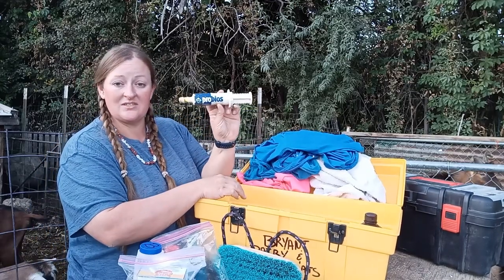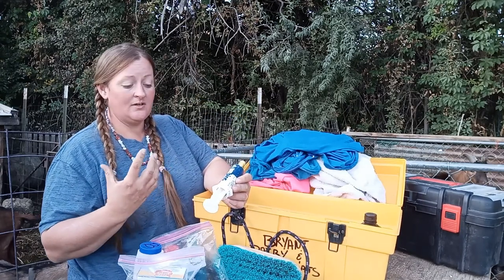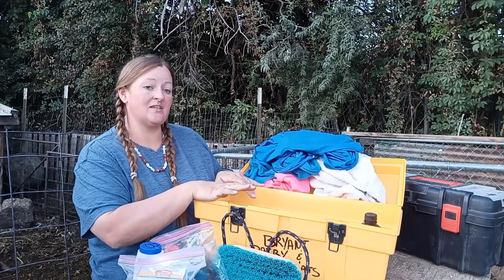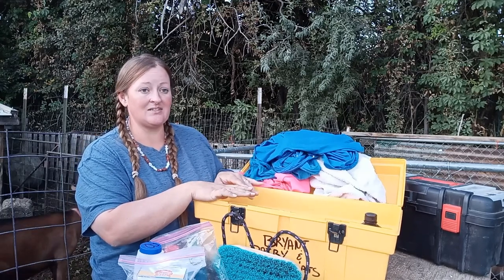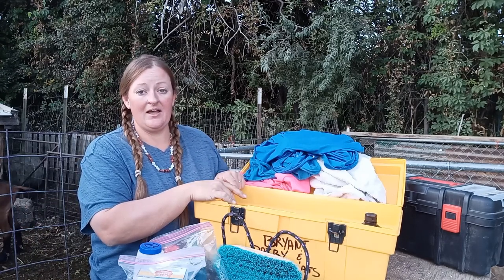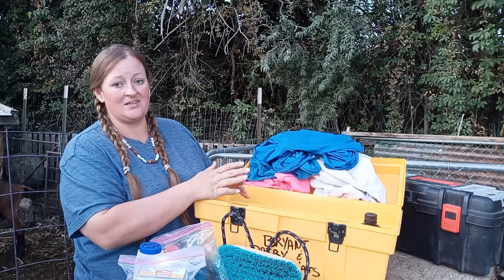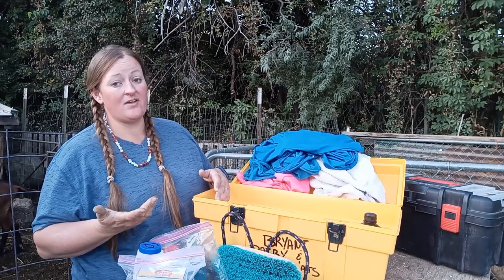The last thing in this kit was Probios — it's a microbial for the gut of your goat, like yogurt for people. It keeps their guts happy if they're not feeling good. Something that wasn't in any of my kits — I had it in our truck but not broken down into a smaller size — is Kaolin. It's excellent for an animal that's got diarrhea. Diarrhea in an animal is just as bad as it is for people — it dries you out and flushes all your nutrition.